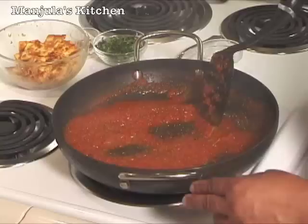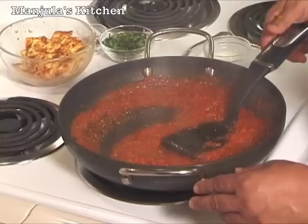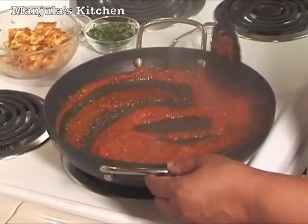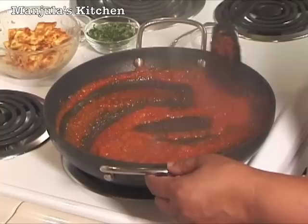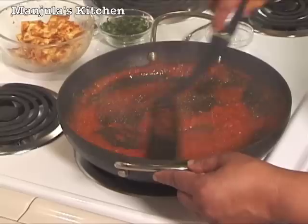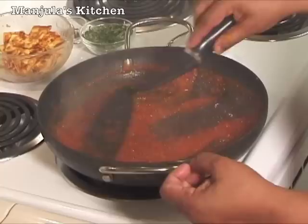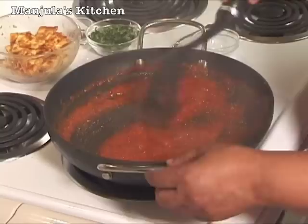It has been about 2 minutes and the color is looking good. I am going to add the cornstarch — I mixed 1 spoon of water in the cornstarch before adding so it won't be lumpy. Cornstarch is added just to give thickness to the gravy. Another minute and the gravy is ready. You can adjust the thickness to your liking by adding a little bit more water or cooking it down a little more.